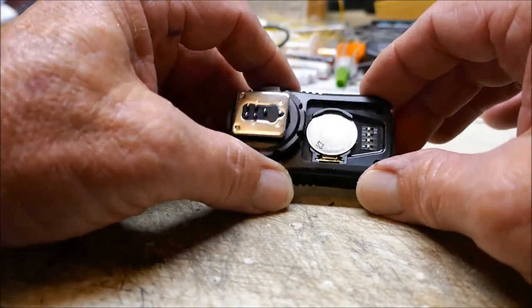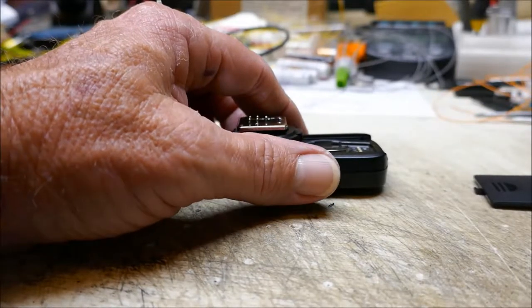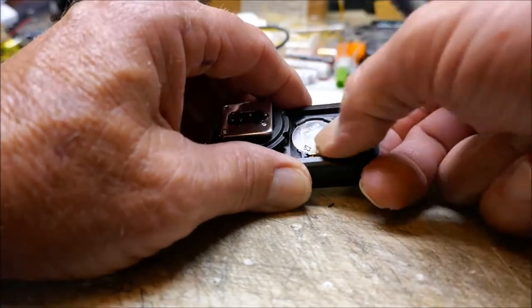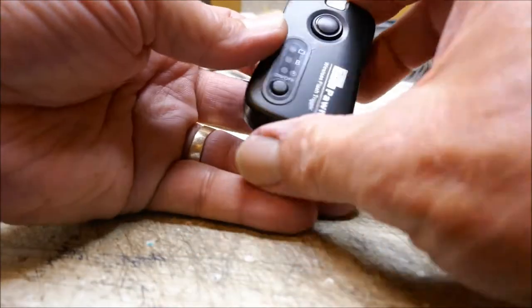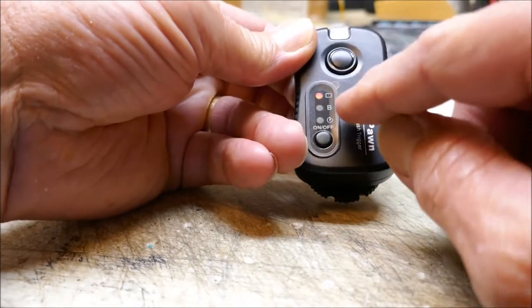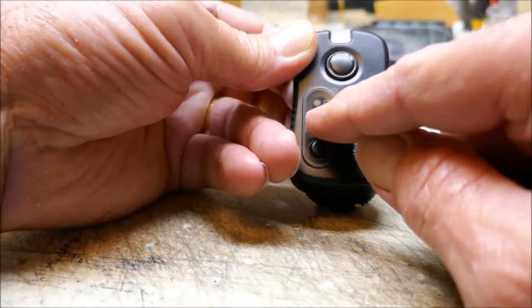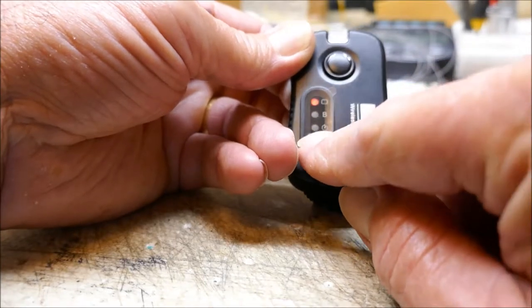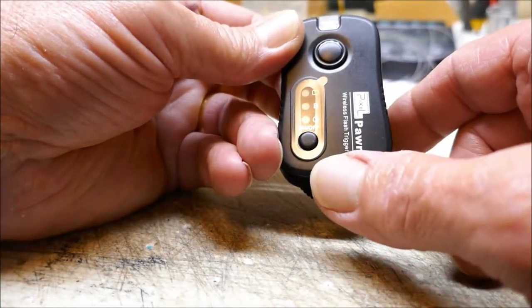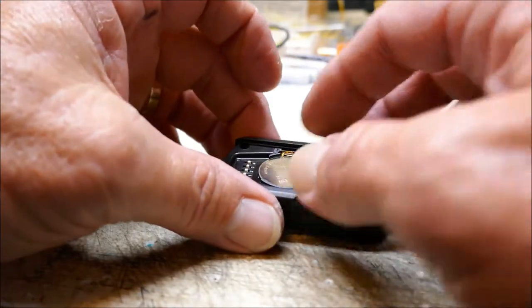Moving on to our transmitter — the transmitter comes powered with a 3-volt coin cell battery, but we're not going to use that either because we're going to power this with the same four-and-a-half volt power supply we use for the safari camera controller. Before you take the battery out, go ahead and power this on using the on/off button and adjust it so the LED next to the letter B is lit up. Press your on/off button until it lights up that LED next to B — that's how we need this set up so it will operate correctly in the field. Now that it's set, go ahead and remove that coin cell battery.